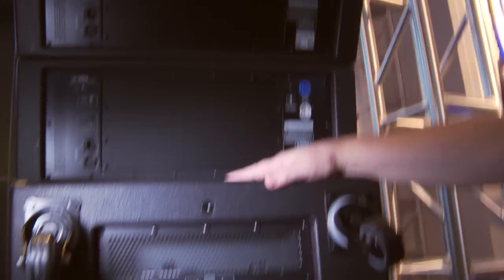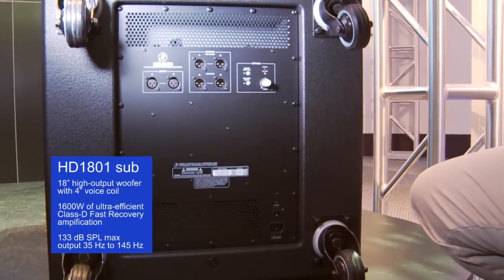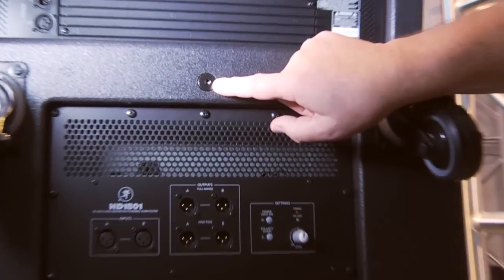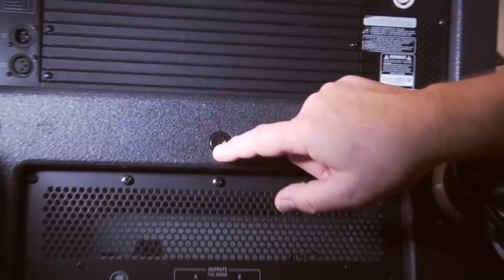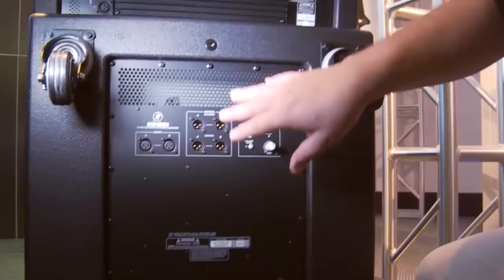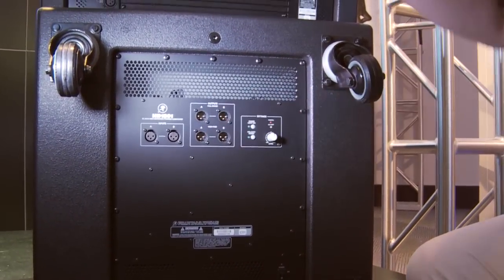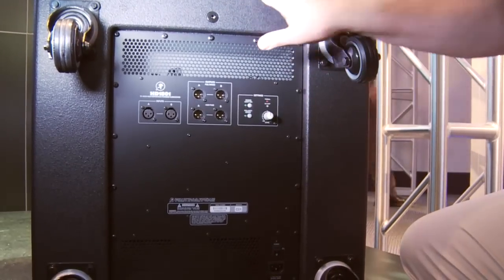Going along with that is the HD1801 subwoofer — again, EAW quality rigging. You can see an M10 rig point right on the back here, same thing on the other modules. The M10 rig point is an industry standard that's been used for years as an extremely safe method of rigging. With the subwoofer, you've got your ins and outs, and you can loop in the processing. You've got the selection of polarity invert, and away you go.